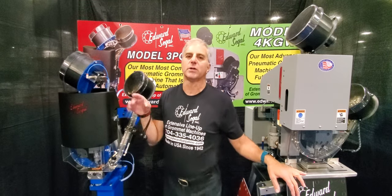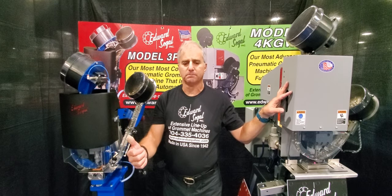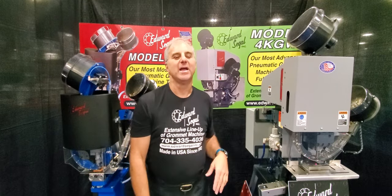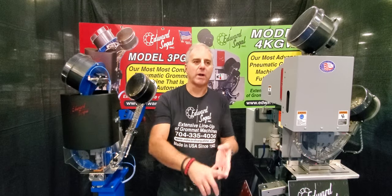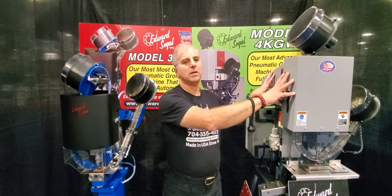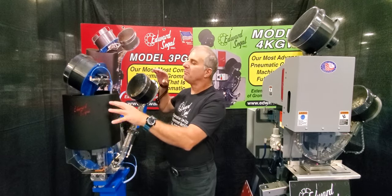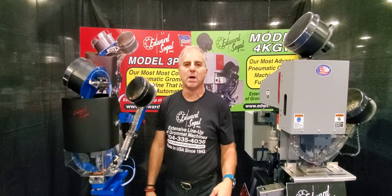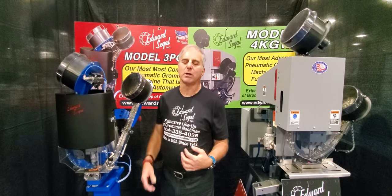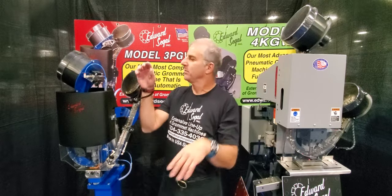I'm going to get into the controls, features, and settings on both machines. The 3PGW and the 4KGW are identical in function. I finally figured out how to present these two machines to the industry. If you are a grand format, heavy duty, high volume, running around the clock shop, I consider you a full-time banner maker, and this is the machine you want. If you are a small sign and graphic shop and part-time making banners — where the machine can lay up for upwards of a week to two weeks — I consider that part-time grommet setting.